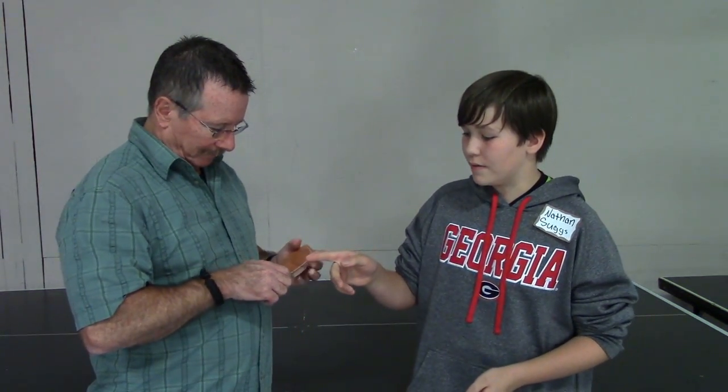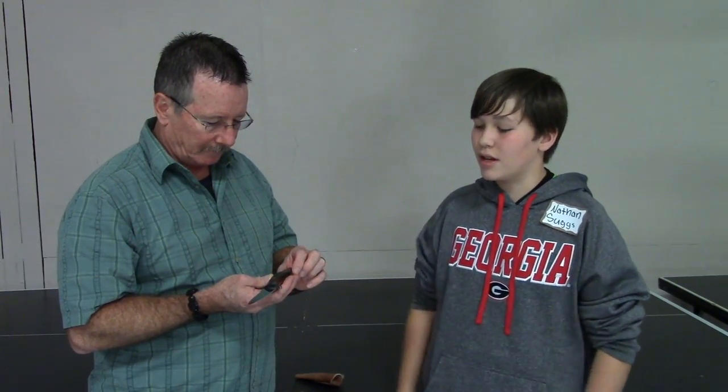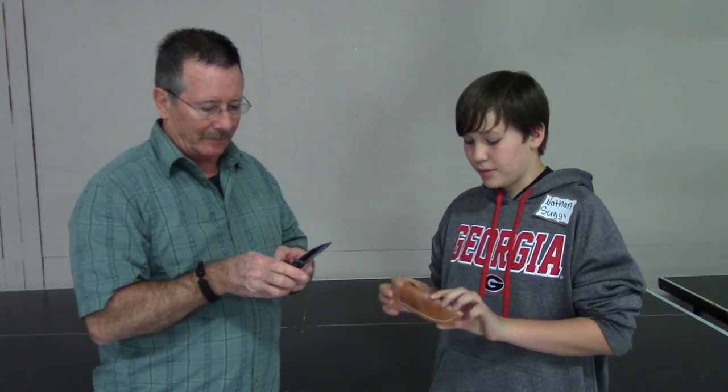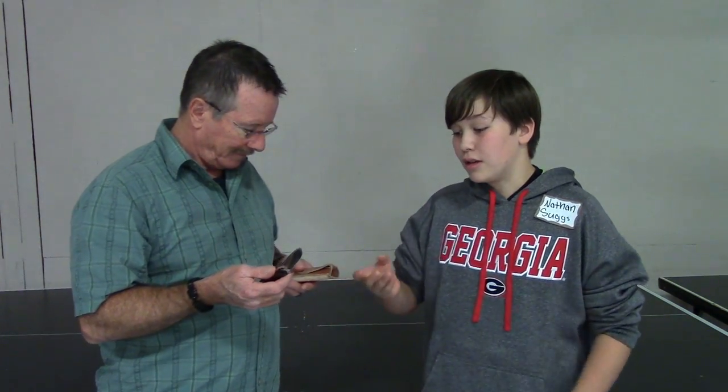We made the handle out of some scales — you grind them down to the correct shape, then epoxy them on there and put the pins through so it stays and won't come off. After that we polished it, and we made the sheath — you just take a piece of leather, cut it in the right shape, bend it to the correct angle, and stitch it together. Then we sharpened it and polished it some more so it's nice, really nice and shiny. And this is the finished product.